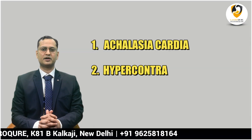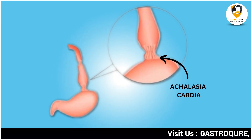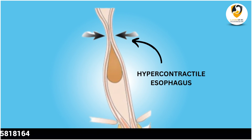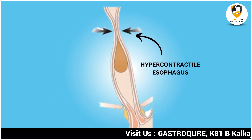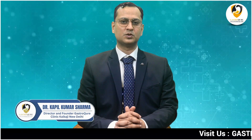POEM is done for disorders of the food pipe, which include achalasia cardia, hypercontractile esophagus, and diffuse esophageal spasm. In achalasia cardia, the valve of the esophagus becomes very tight and the muscle gets paralyzed. In hypercontractile esophagus there are abnormal and very powerful contractions, and in diffuse esophageal spasm there are premature contractions. In all three conditions, food stays in the esophagus and does not enter into the stomach.